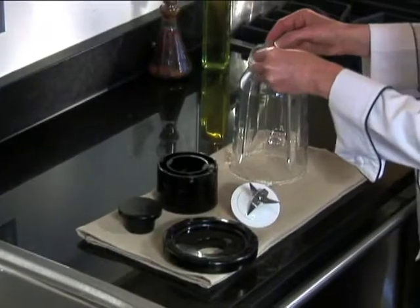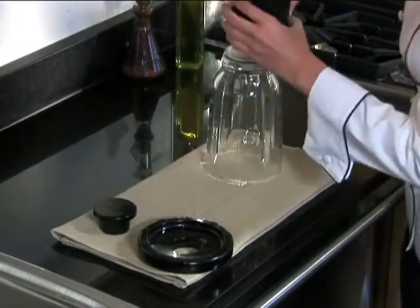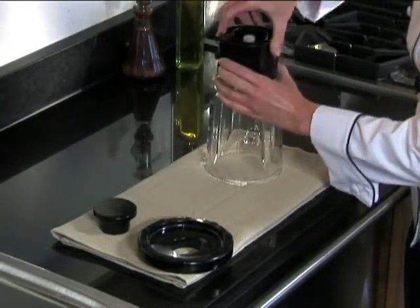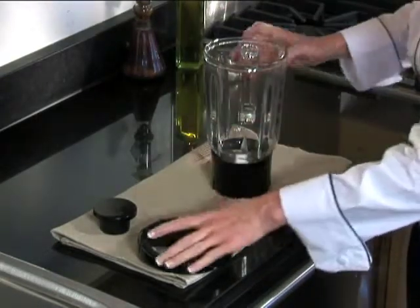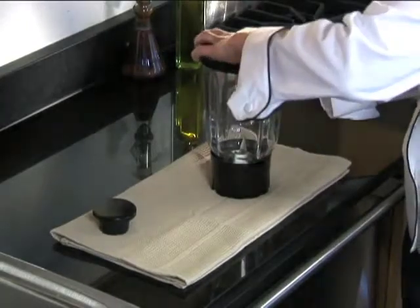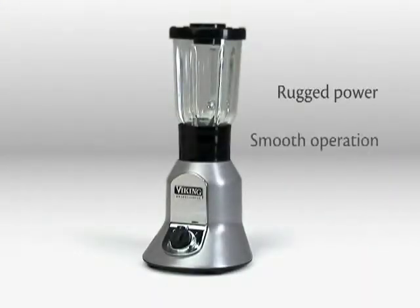All parts easily disassemble for quick and thorough cleaning. The sturdy die-cast metal base, tempered glass jar and superior grade stainless steel blades are all built to last. The Viking Blender — rugged power, smooth operation.